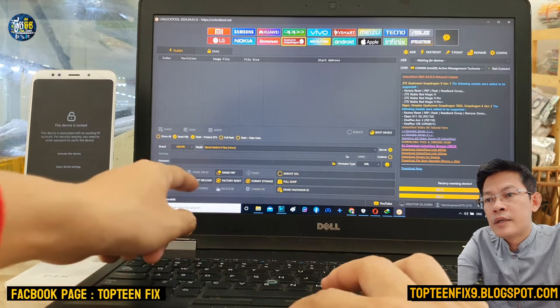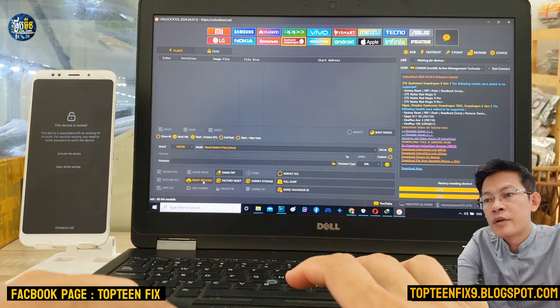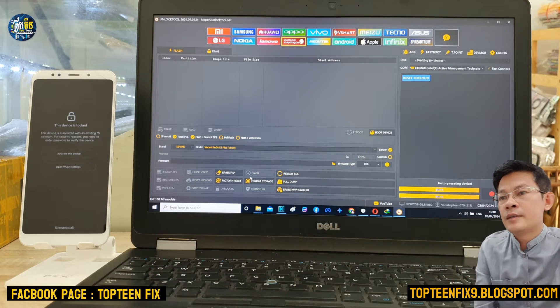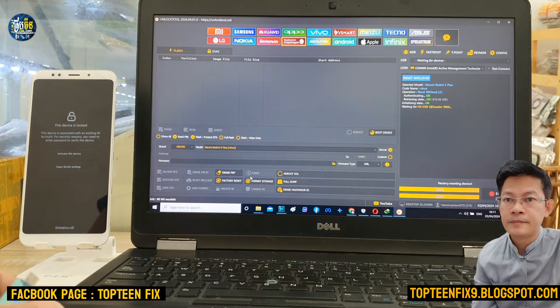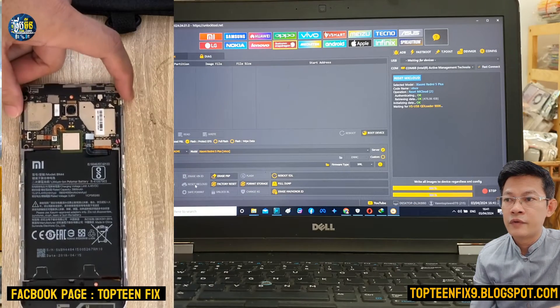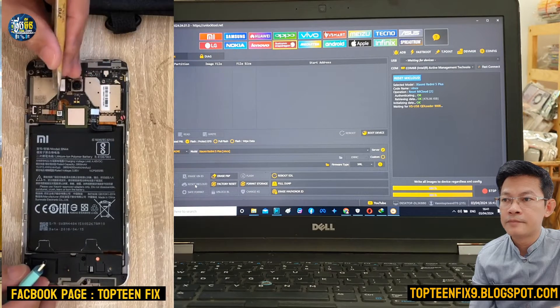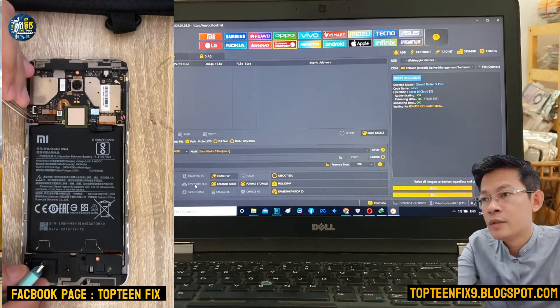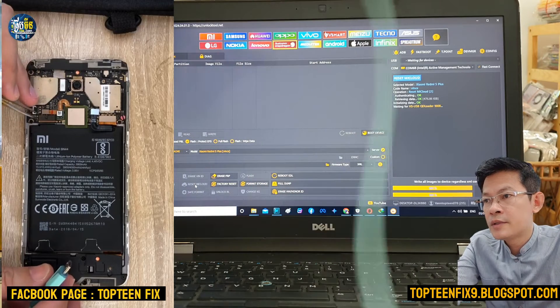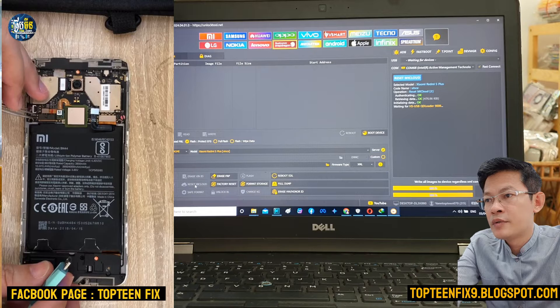Click on 'Reset Mi Cloud' — I'm sorry, Mi Cloud — and then the unlock tool will be waiting for the device. That is the time we have to do the test point. Just press on the two pins and then plug in the USB.